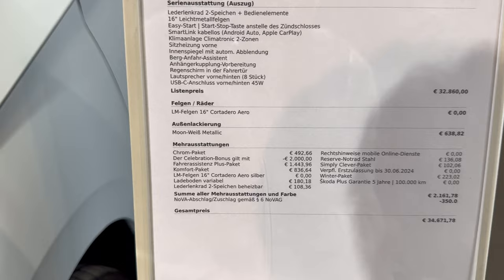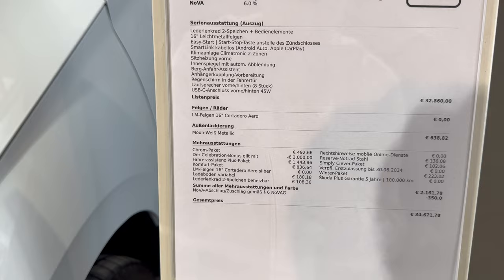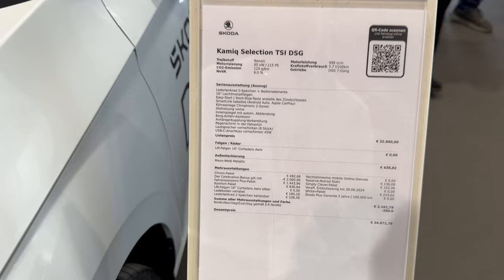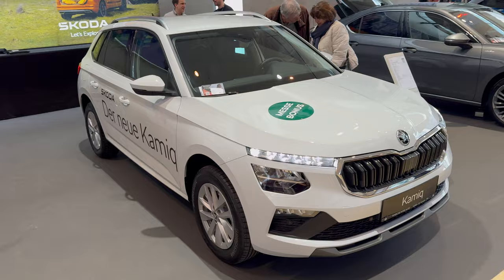There are some options listed like the chrome package — you can take a photo and translate it. There are English words like 'winter package' among the German text. Total options add about 2,000 euros and there's a 350-euro discount, bringing the final price in Graz, Austria to 34,671 euros for the new Kodiaq. The new Kodiaq looks fresh — I personally prefer the Scala — but you can see it here in the base LED setup. Thanks for watching, hope to see you in the next one!